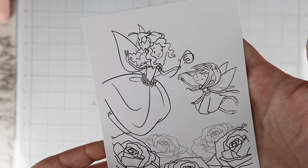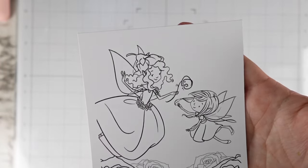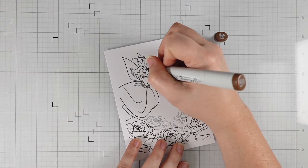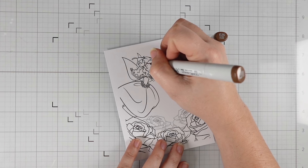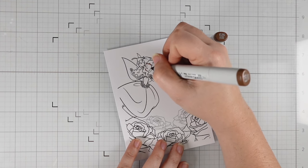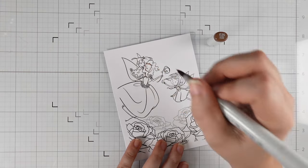Hi friends, this is Caitlin. Welcome back to my channel. Today we are going to be in for a long one, so you might want to pause this and get a drink or a snack. We are going to be doing a full Copic colored scene card using these beautiful digital images from Sweet November Stamps.